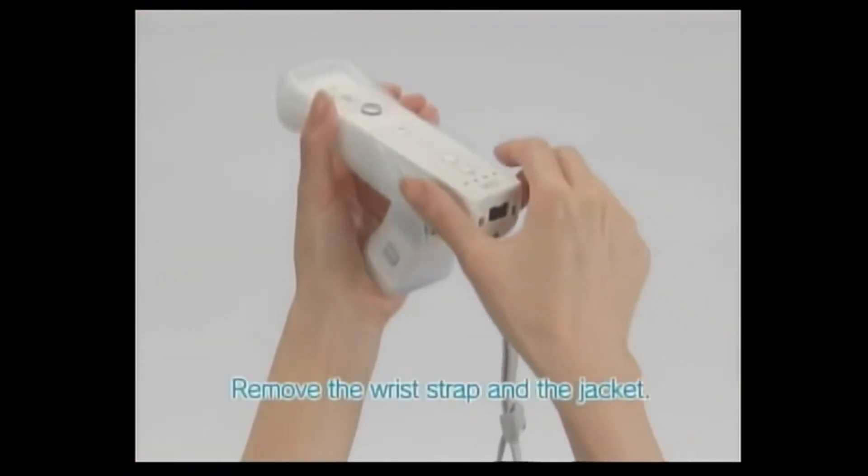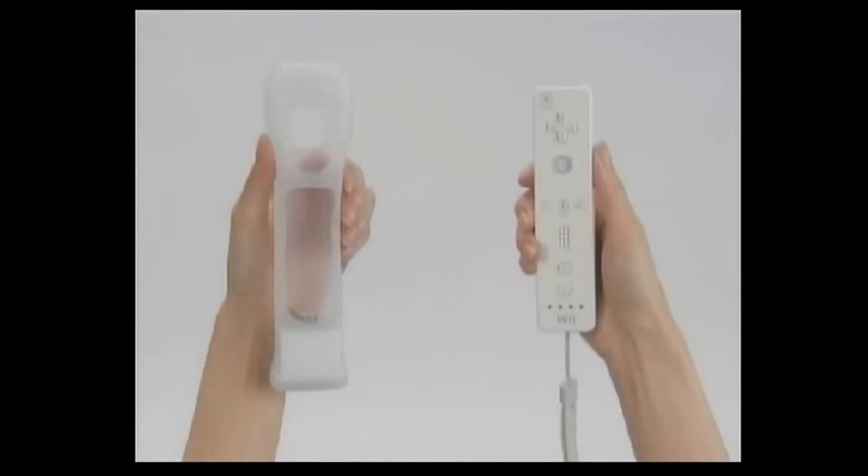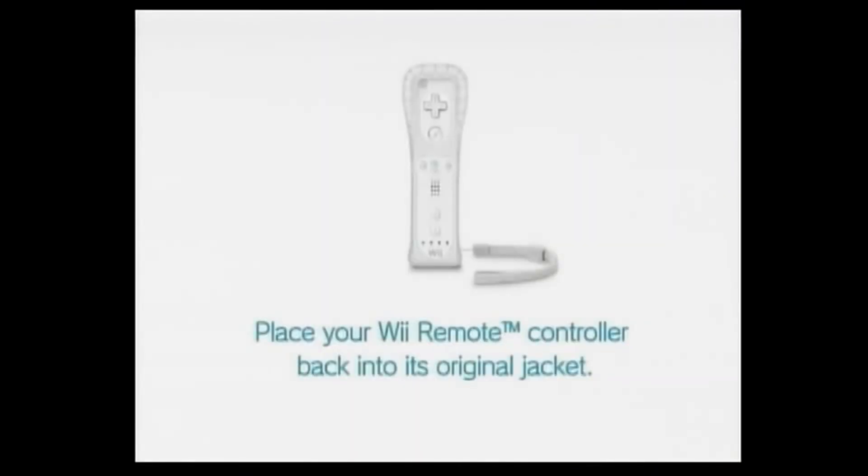Pull the wrist strap through the hole and then remove the controller from the jacket. Your Wii Motion Plus Accessory is now disconnected. Be sure to place your Wii Remote back into its original jacket.